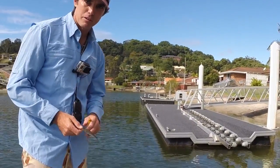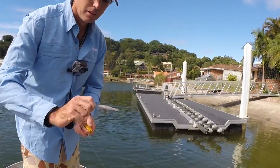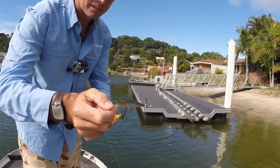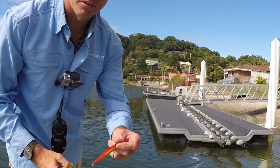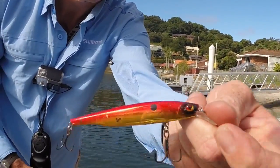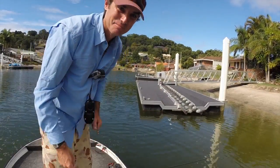I want to share with you three of my favorite lures to use for mangrove jack when I'm fishing pontoons. This is the first one — this is the Luckycraft SP Pointer, and the other two are this is the Siebel Shiner, just a shallow diving lure, and the Gold Bomber. I'll show you how I like to use them.